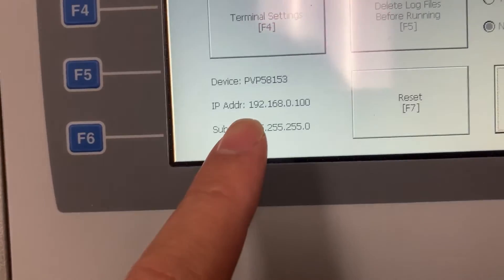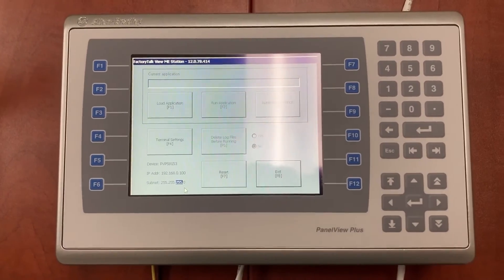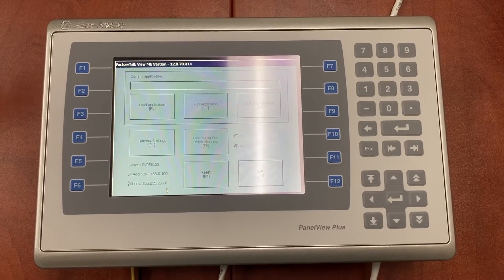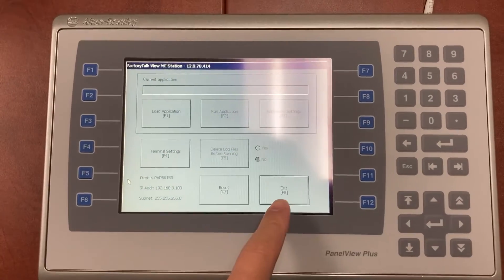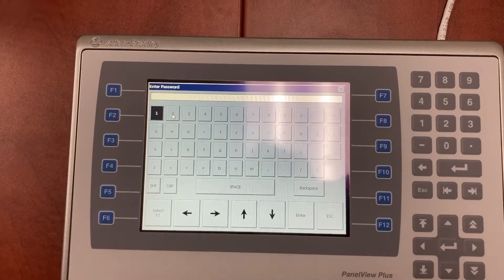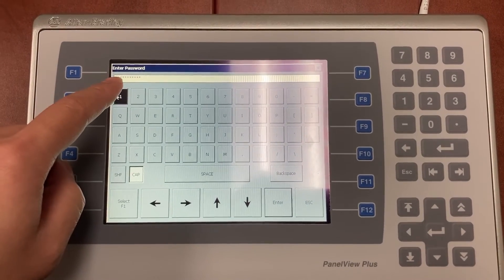We can see the new IP address show up now. It's now ready to load and run an MER file. To turn on WinCC Viewer first, select Exit, and enter the password — it is the password for the Windows CE desktop.